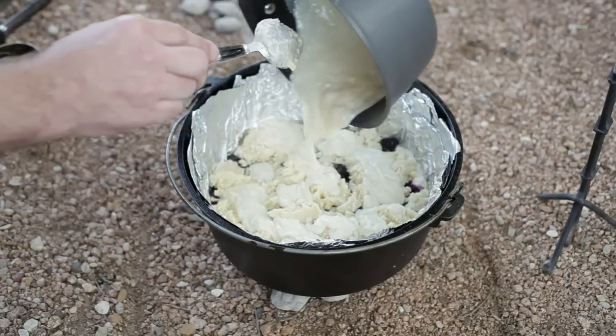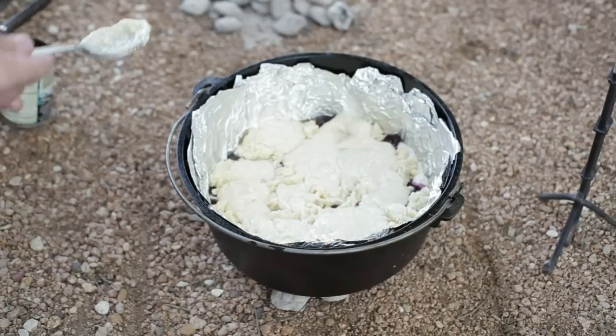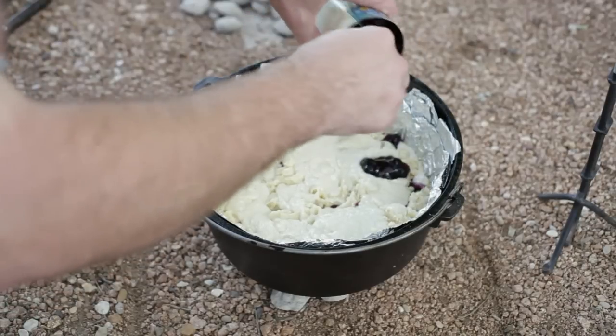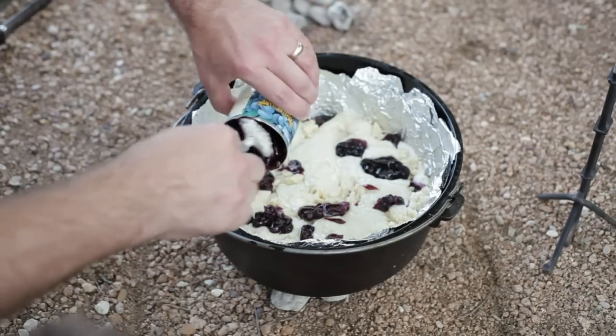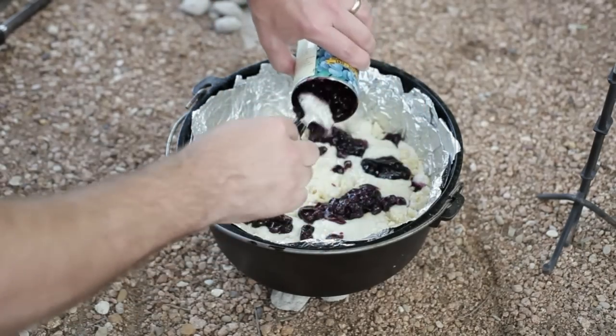So this cream cheese is going to go on the top like so. I'm going to do the rest of this. How long does it bake? About one hour. Again, 12 briquettes on the bottom, 22 on the top.